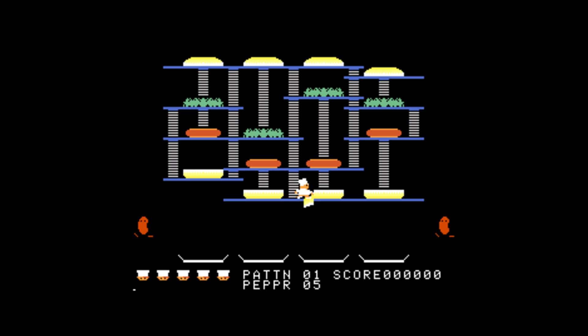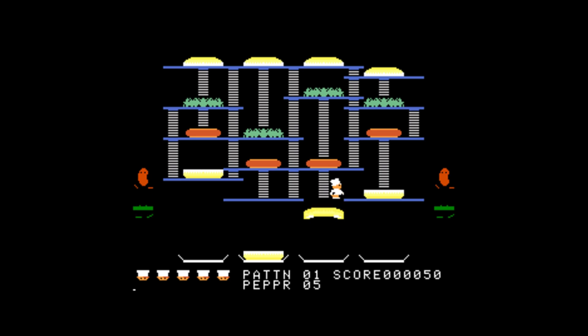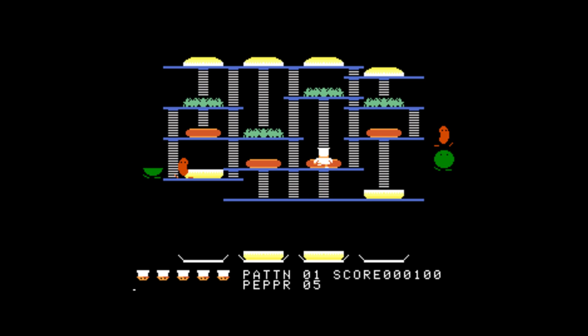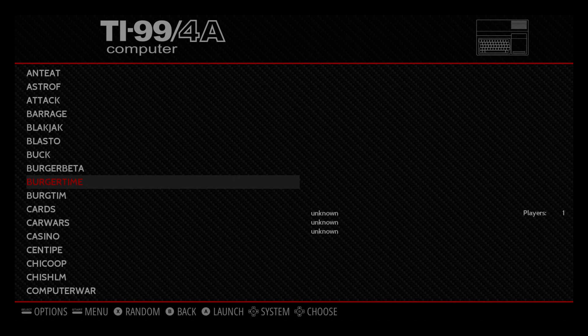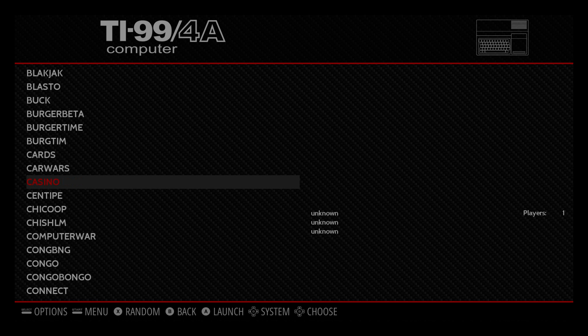I'm going to show you the controller first — it does work in the game. As you can see, I'm moving my character. I'm using an Xbox One S controller, but I prefer using my keyboard itself. This is the way the games were pretty much meant to be played. They did have options for controllers, but it was designed as a keyboard computer, so that's how I want to play them. If you want to exit the emulator, all you have to do is press Escape on your keyboard — it'll bring us back into Emulation Station. You can scroll down and try another game.